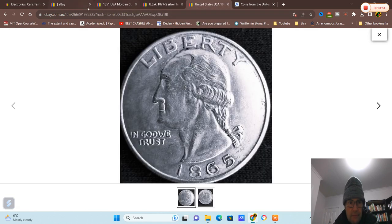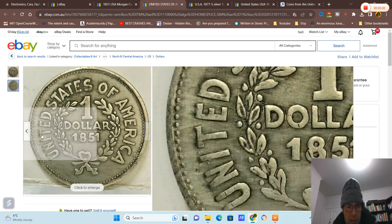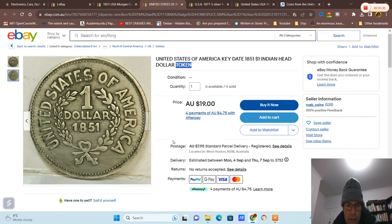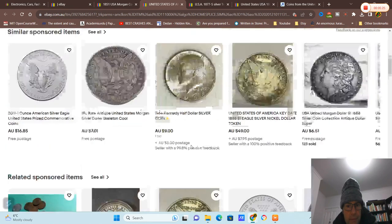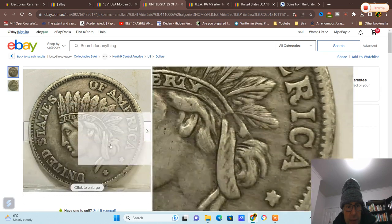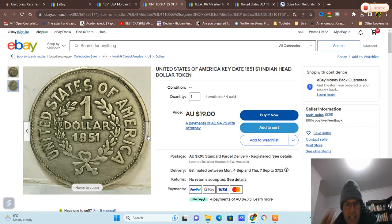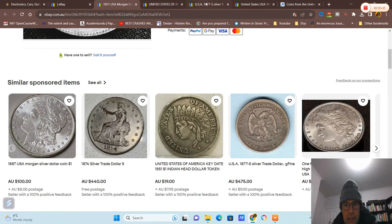That coin is definitely fake. But this one has a token indicating it's not a real coin — they're selling it not as a real one dollar. In case you don't know the difference: this is a token. Americans have never put 'United States of America' on both sides of any coin. That's an indication it's a token — no 'E Pluribus Unum' or 'In God We Trust' either.